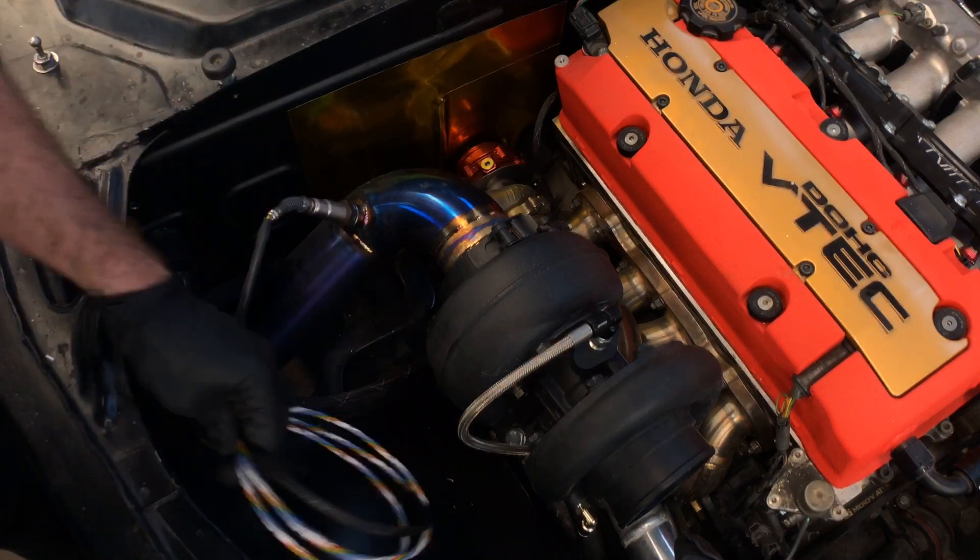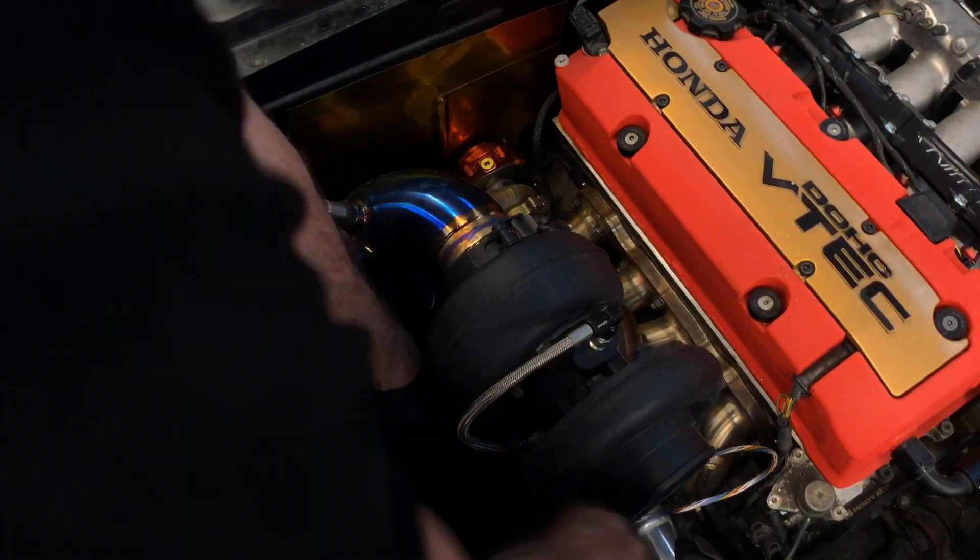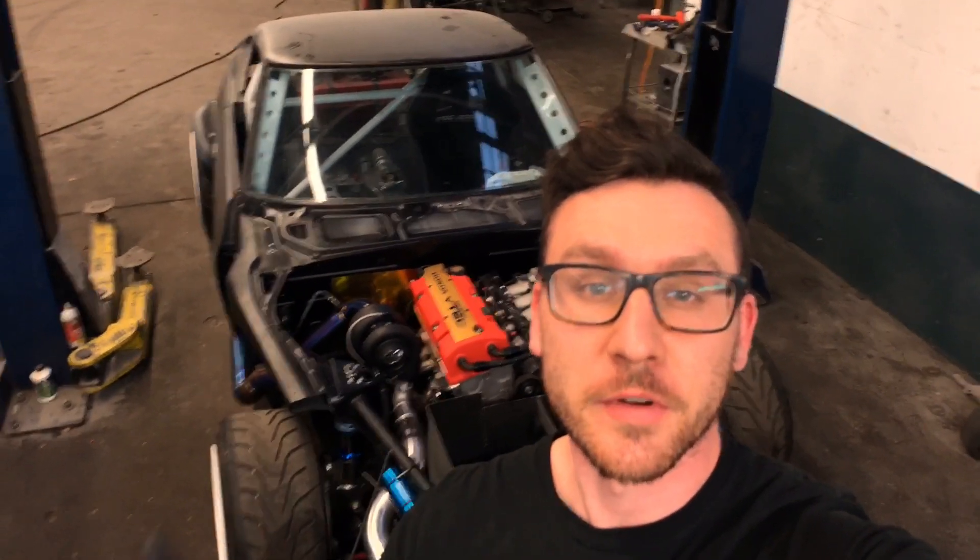Now all that's left is to plug in your mil-spec connector and route all the wiring. Alright guys, I hope you found this Five Minute Friday informative. Peace.